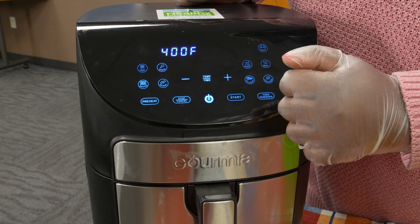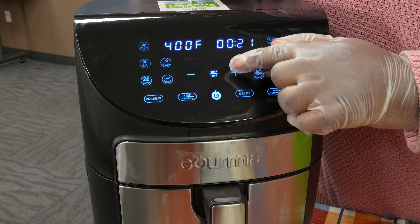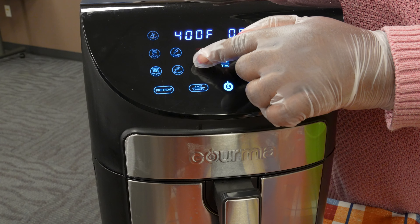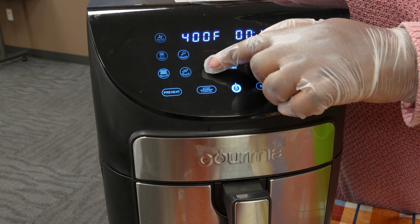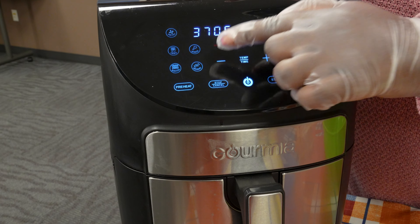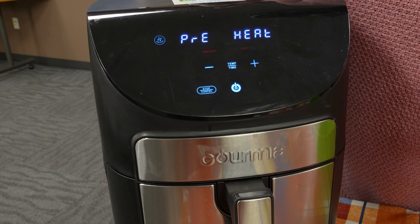We're going to set time over temperature. We're going to cook the sweet corn for about 12 to 15 minutes — today I'll do about 14 minutes and check to see if it needs to cook any longer. Then I'm going to switch to the temp side, and for temperature we're going to do 370 degrees. Now I'm going to hit start and the air fryer is going to preheat.